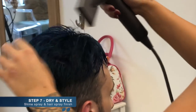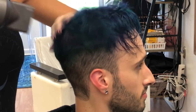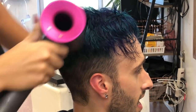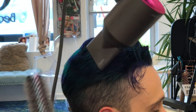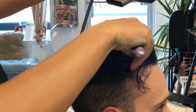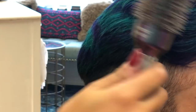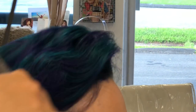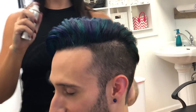Then it's back in with the blow dryer to create the final style. Once the hair is all dry, Sam is just finishing the look with a little bit of shine spray to combat the humidity outside and a little bit of light hairspray to keep everything in place.